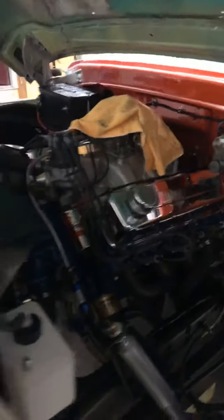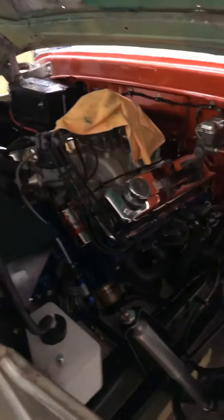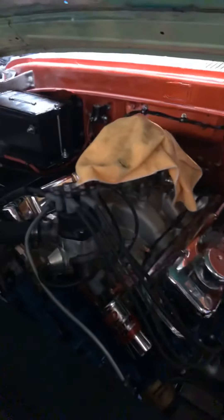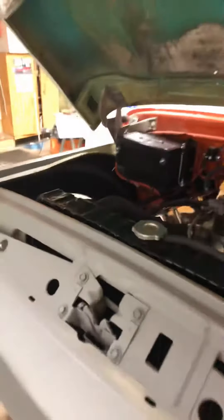Ford 429 came out of a '71 Lincoln, I believe. My father, before he passed away, restored it. Did a little bit of work — got a Weiand Stealth intake, Holley 750, thanks to Norm Long. Paint by Norm Long. A lot of the advice came from my father Roger Roy and Norm Long. Nowadays Norm's the main reason why this truck is as incredible as it is.